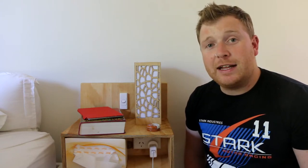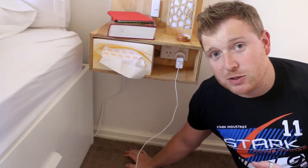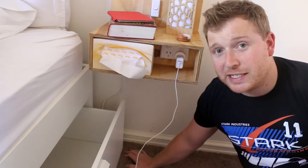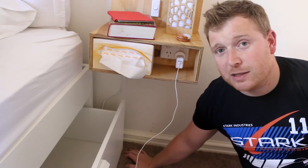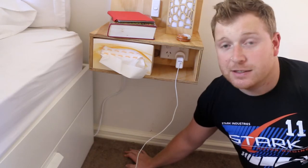Hey guys, I know it's been quite a while since my last video. I've just moved into a new house but finally got my first video out since moving in here, and that's making these new bedside tables. The main reason for making these is that the bed we have has drawers in the side for storage, but if you put a normal bedside table next to it you can't access the drawers. So I decided I'd try and make a floating bedside table that comes out of the wall, and while I was at it I'd put power and lighting in it.